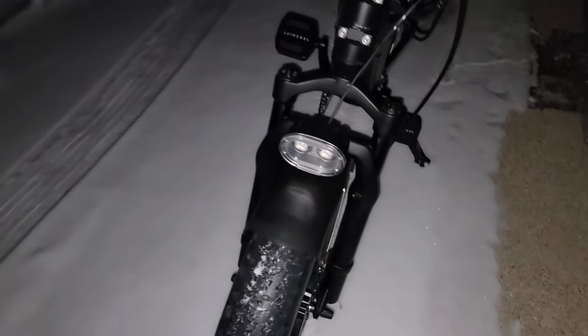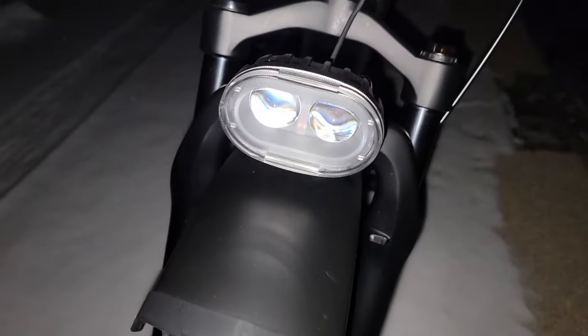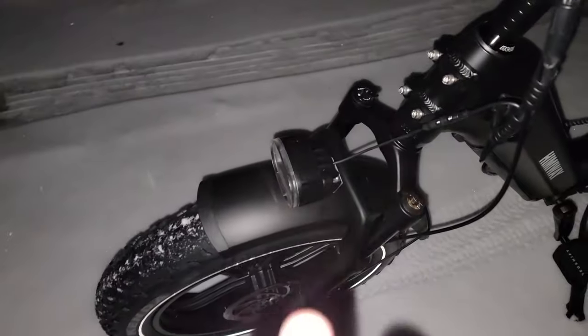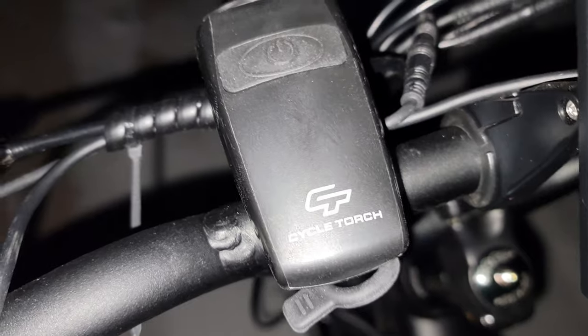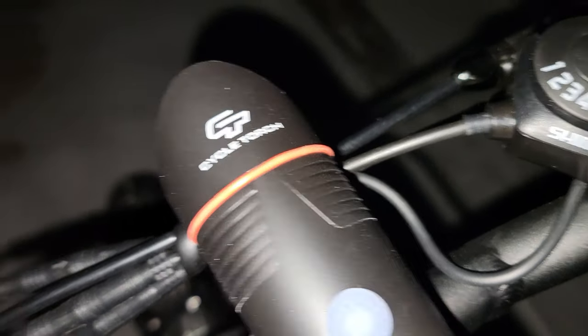Now I'm outside with one of my e-bikes, which actually has one of the better built-in headlights. It has dual lenses and is one of the brighter ones, but the problem is the light is bright yet very narrow — it lights up straight ahead very well but doesn't spread out much, so there's not much usable light for seeing where you're going except directly in front. I have both Cycle Torch lights mounted on the handlebars and we're projecting them onto the garage about 50 feet away to compare.